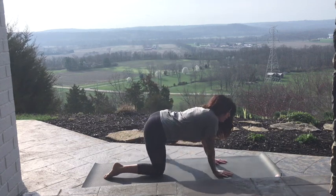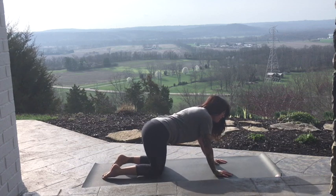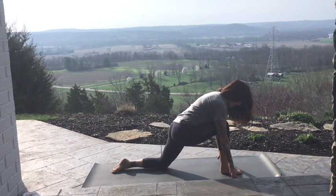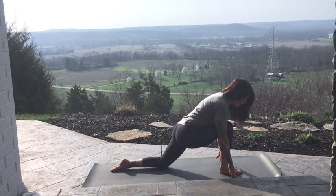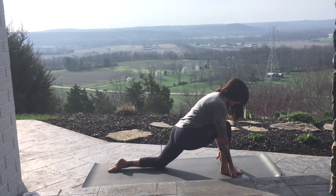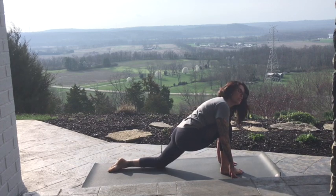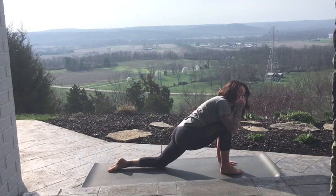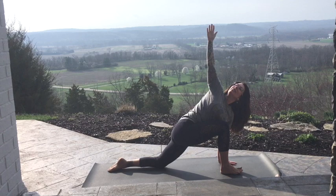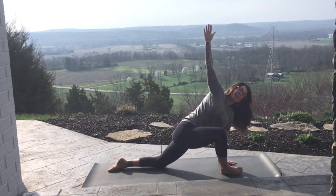Bring both hands to the floor. Step that left foot in. Tick-tock your hips. Nice work. Step the right foot forward and frame that knee with your shoulders. You might want to scoot the left knee back just a little bit, so we're stacked from ankle to knee. We're going to plant that left hand to the floor or a block or some books. And then we're going to twist towards the right knee, lifting the right arm towards the sky. Your heart space towards your knees — try not to let the knee fall out. Squeeze it in.